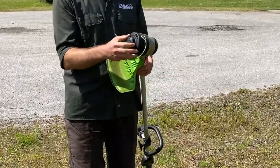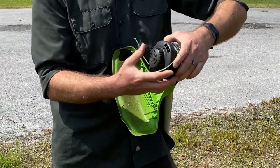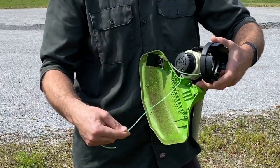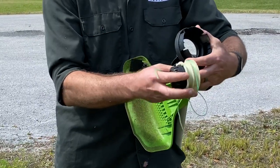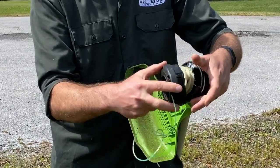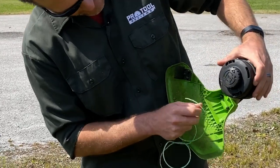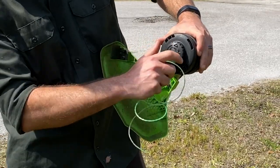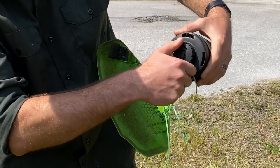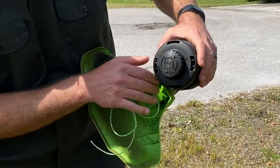I'm going to demonstrate the line change on the fly. When it comes time to change the line, you don't have to take it all apart. You've got a couple of indicators — an arrow here and one here — so just turn it until those two are lined up, and then you're able to thread the line straight through.